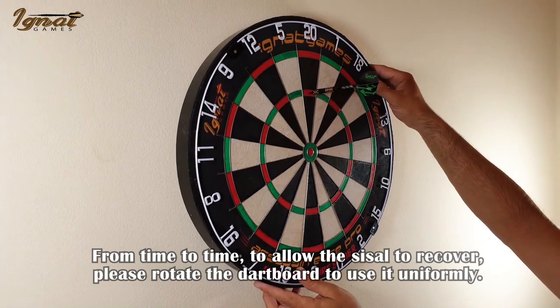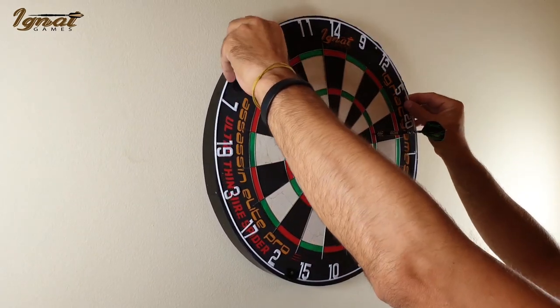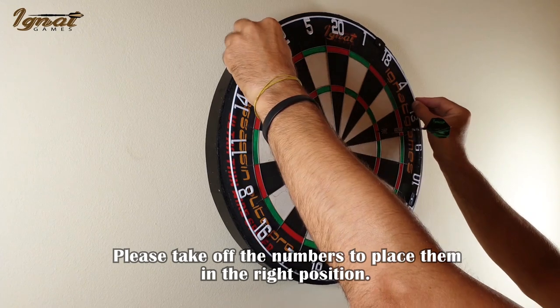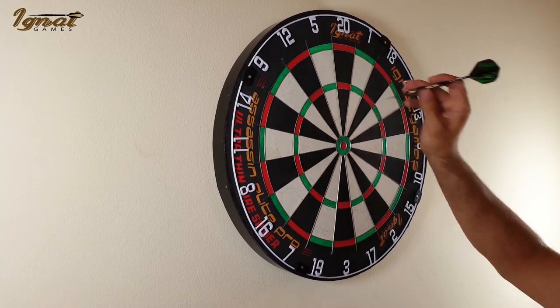From time to time, to allow the sisal to recover, please rotate the dartboard to use it uniformly. Please take off the numbers to place them in the right position. Enjoy!